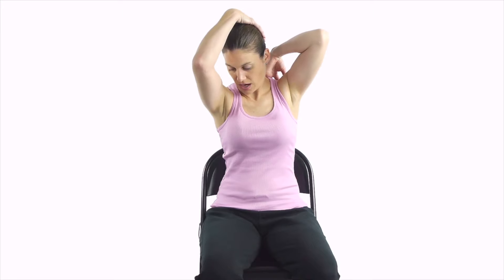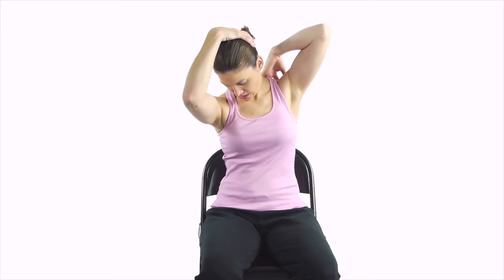Number seven is a levator scapulae stretch — again, this one is that full 30 second hold. For the levator scapulae stretch, on the side that you want to stretch, take your arm and put it up over your shoulder to stabilize that scapula. Then bring your head down towards an angle, almost like you're looking towards the opposite knee. Take your other hand, put it behind your head, and give it a little extra stretch.